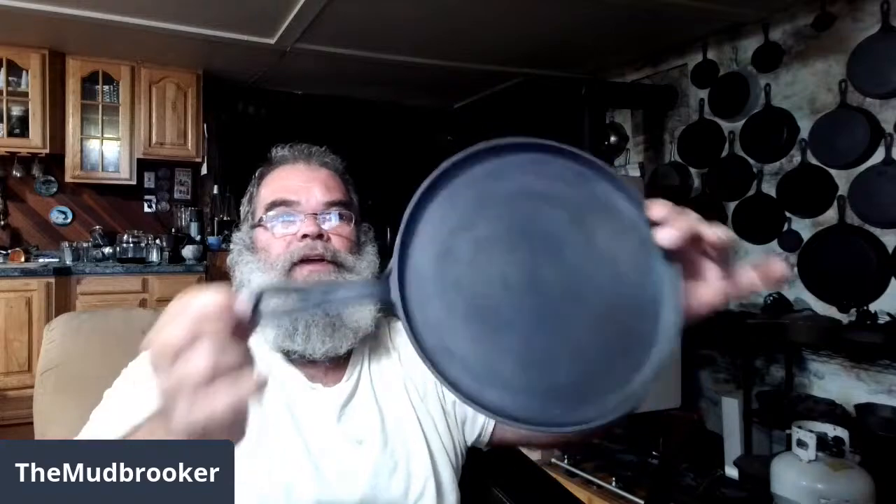When I finally get 40 channel members, that griddle is one of the things I'm going to give away. The other is a nice three-legged cauldron, which I don't have right at hand — you can just kind of see the shape of it sitting over there.